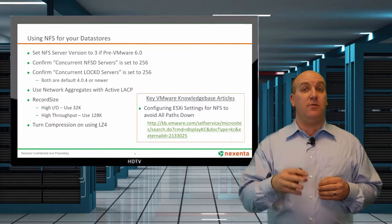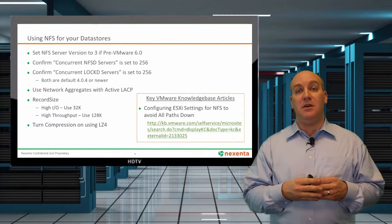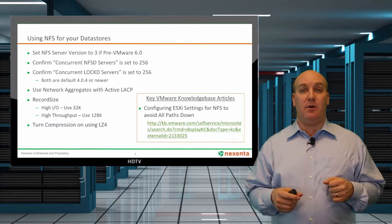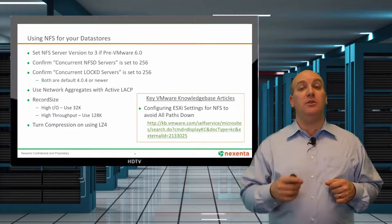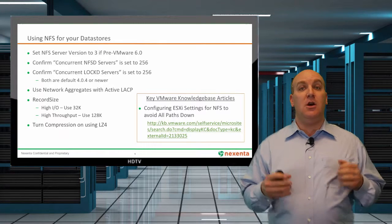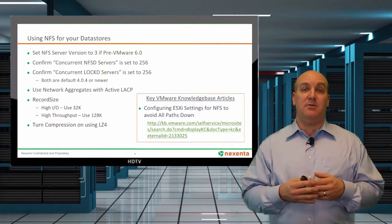That 256 setting is the default on NexentaStor 4 or newer, so if you're just installing, you should be good to go. Using network aggregates with active LACP will give you resiliency for that network. For compression, you're going to want to turn it on — it will actually give you better performance on your storage, oftentimes using the LZ4 configuration, because you're not putting as much traffic back to those disks.